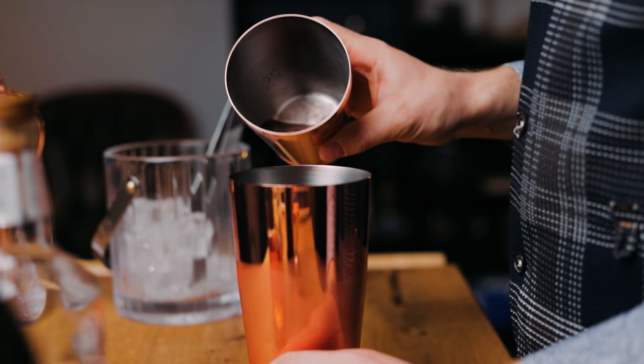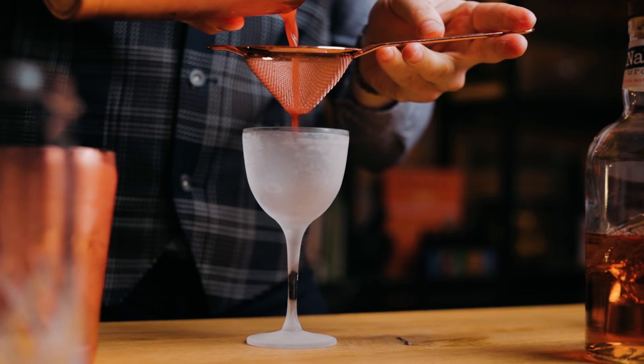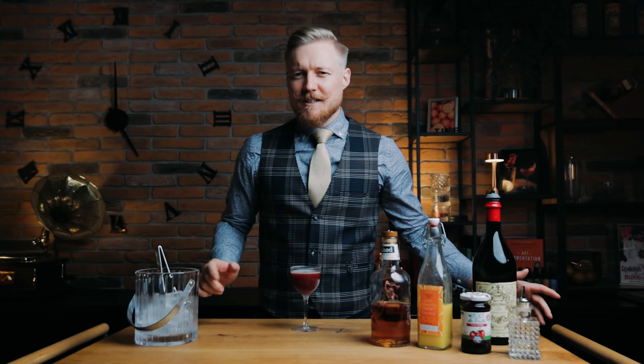Add plenty of ice and give it a good shake. This will be served up in a coupe glass, so there will be no additional dilution. Make sure to double strain to catch all the cherry preserve. Some cocktails don't need a garnish — this is one of them. You could say this cocktail took a week to make, so you'll be craving that first sip.